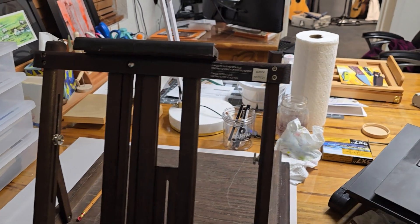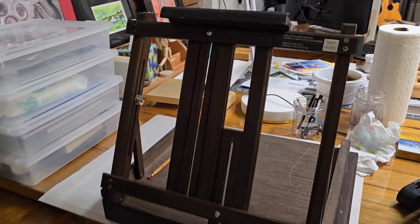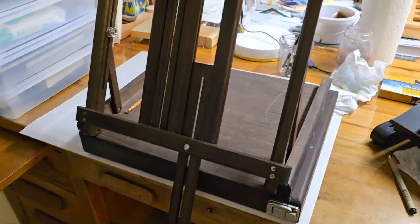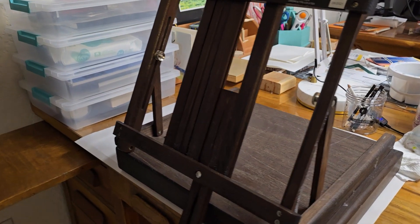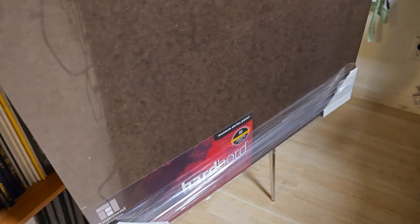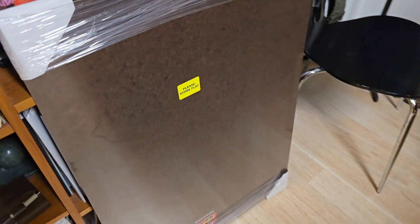What I'm going to do is take this table easel that I have. What I like about it is that you can extend the level of the easel down here, because this desk is kind of tall for me, so I have to modify it sometimes. And I'm going to take a big piece of Ampersand hardboard, and that is actually going to be the backing for my drawing board.